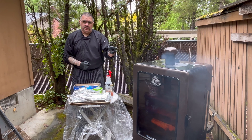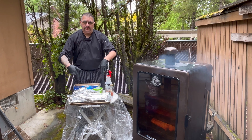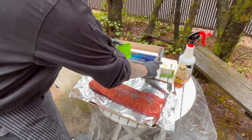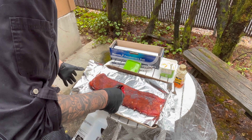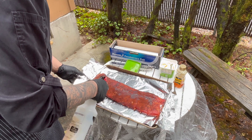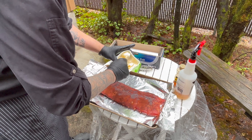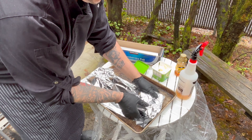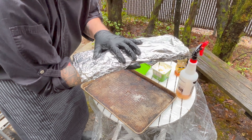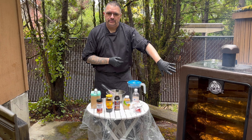Welcome back guys. So it's been two hours — we're going to check the ribs and put them in foil and wrap them up. We're going to wrap them up. I like to put butter, honey, and apple cider. I like the honey for a little bit of sweetness so it gets a little saucy while it's processing. A little butter. Wrap them up real tight. So it's all wrapped up and back in the smoker for two more hours.